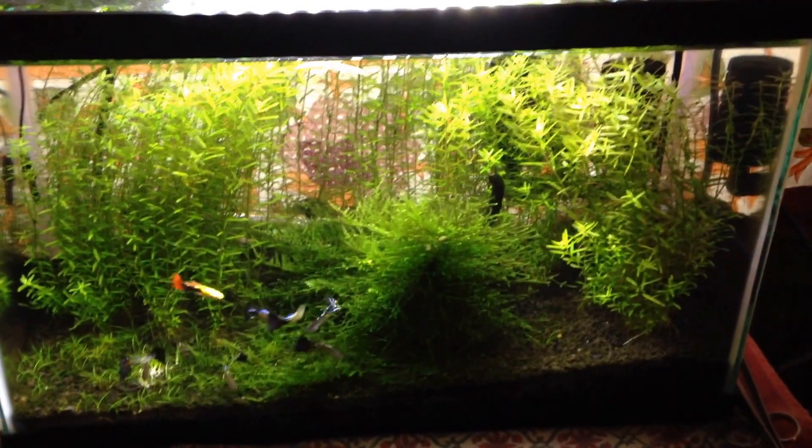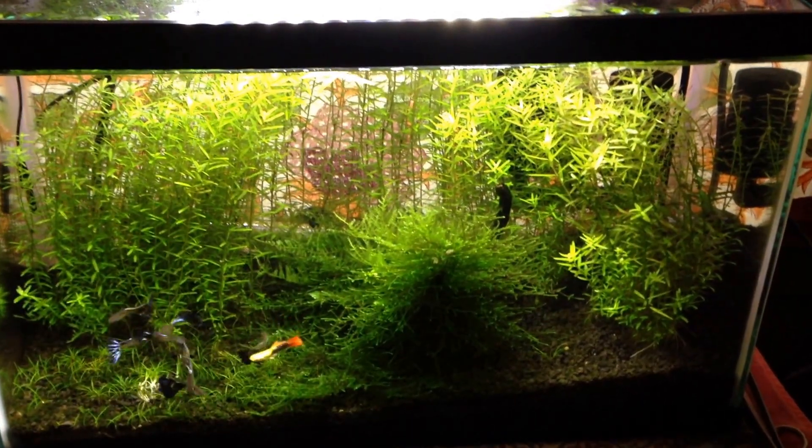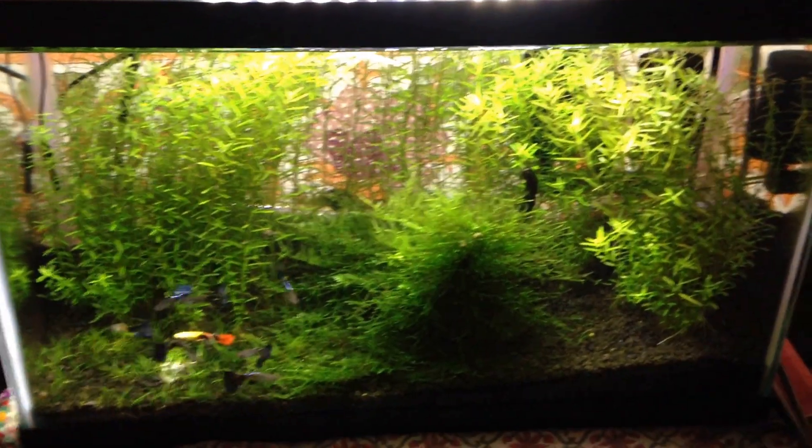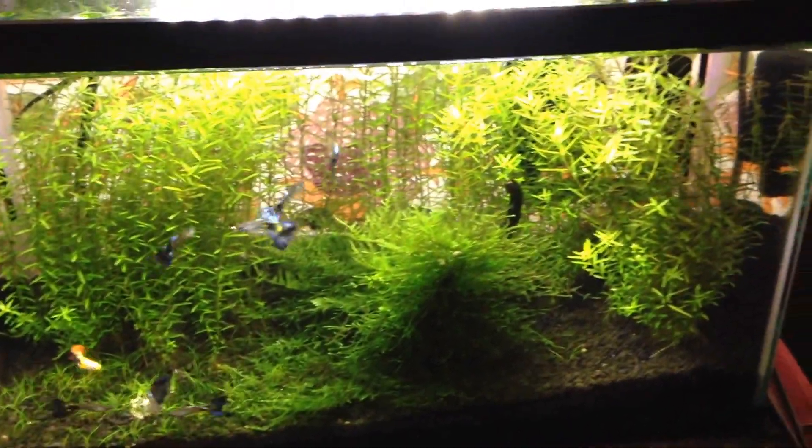This is my 10-gallon tank, which is my male guppy tank. It seems to be doing well. The only thing not growing incredibly well is the dwarf hair grass down there on the left. Go figure.